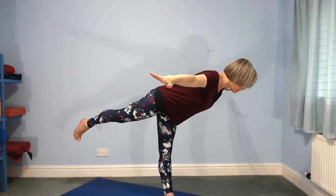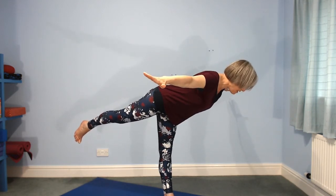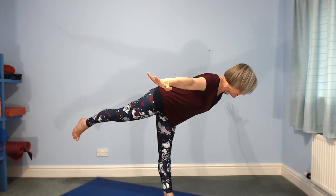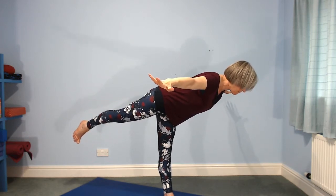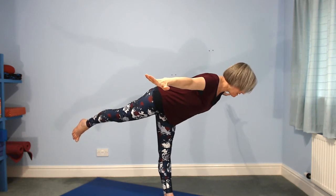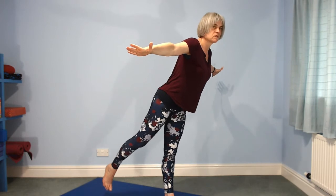You want to keep your hips and your shoulders level with the ceiling. The right hip will want to lift up — see if you can keep it level. Then take a breath in, lift your chest, bring yourself back up; as you lift your chest your leg will come back down. Take a moment to rest your arms.